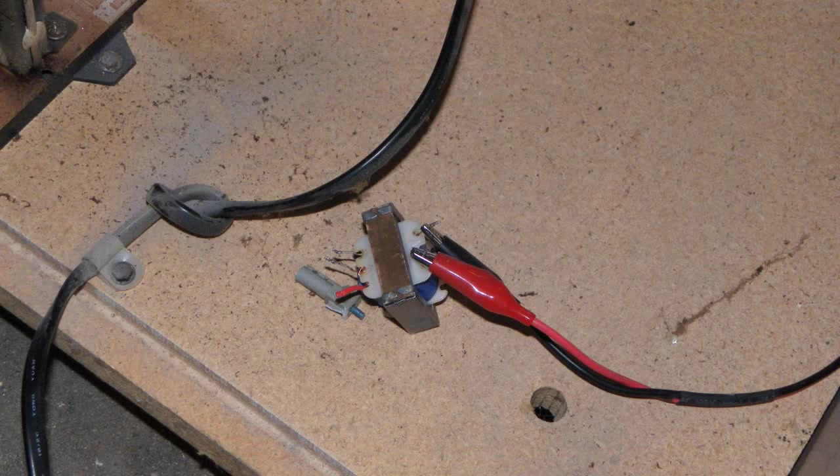Instead of the solenoid I decided to hook up the primary leads of a transformer that I pulled out of something — I don't really know what I pulled it out of. However that seems to get rid of that awful noise. I'd also like to note that the solenoid was actually very warm — not hot, but very warm.